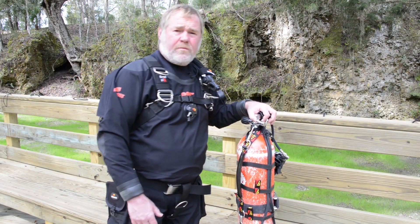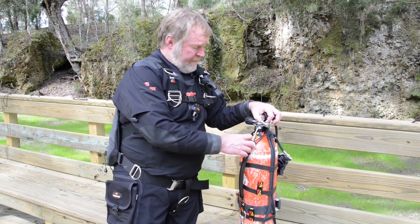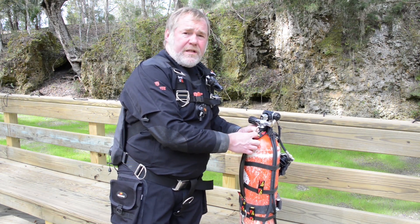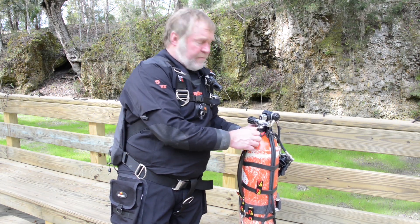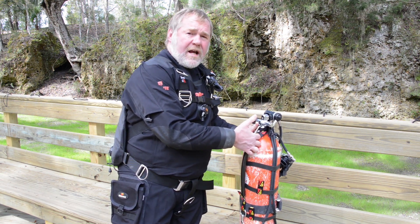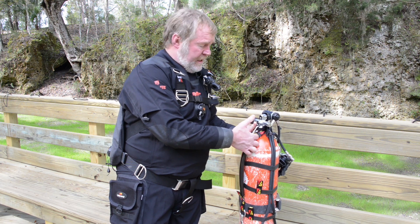I'm going to show you how to use the ring bungee system with the Nomad. First off, the clip has to go in a choker. The choker holds the clip to the neck of the tank. It's adjustable, so if you've got large hands or gloves on, you can give yourself some more slack right here on this clip to get it in there.